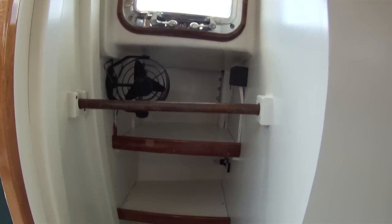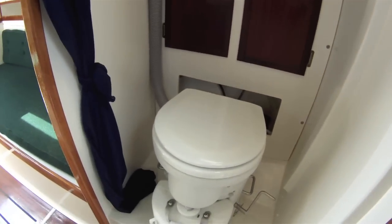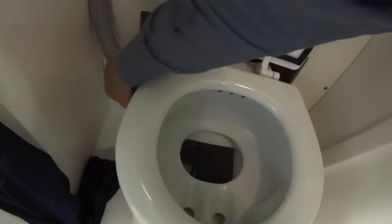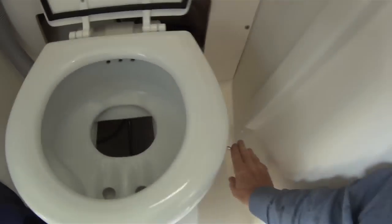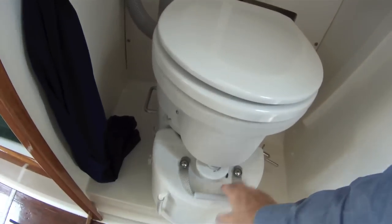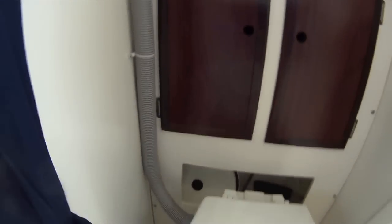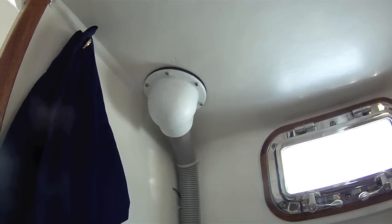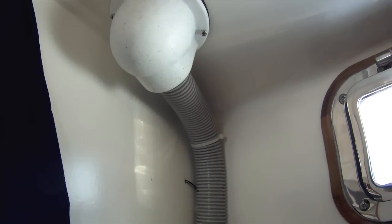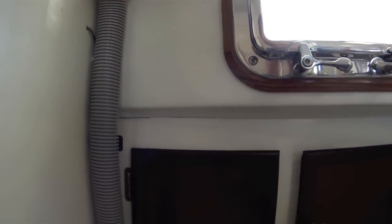Here's the clothes locker, and the head. This has an Airhead composting toilet. There's a handle here to turn the compost and a removable urine bottle in front. It's got a vent that comes up here to a muffin fan with a solar vent, but it also has a switch here to turn on the fan for when the solar fan fails.